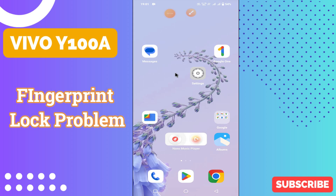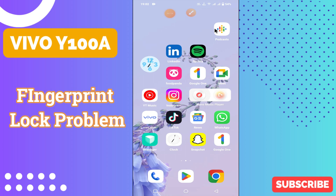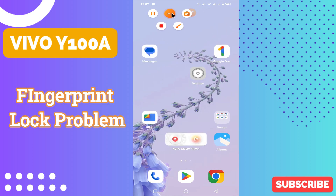Hey everyone, in today's video I'll show you how to manage fingerprint lock problem in your device, Vivo Y100a. I'll show you how you can fix it. Before I start, if you are new to my channel, don't forget to subscribe and press the bell icon. Watch the complete video and learn how you can do it. Let's watch the video.